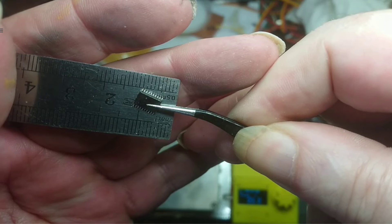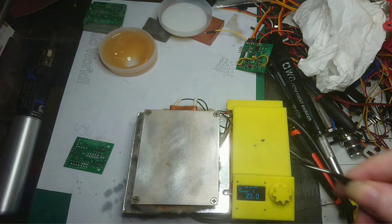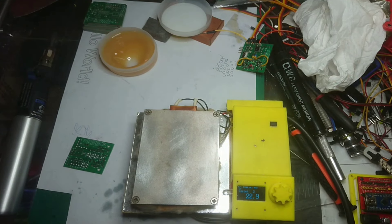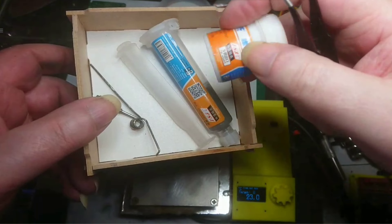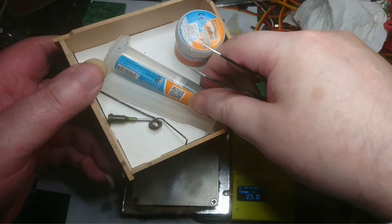The way I've normally done it is with the syringe kit. I've got the syringe kit - this is the solder paste. I've got some in a tub and I've got some in a syringe.